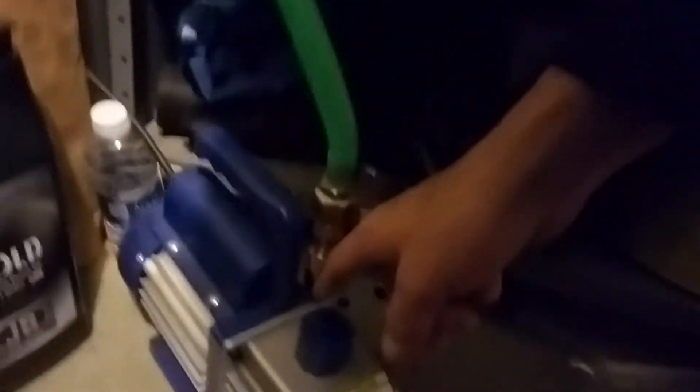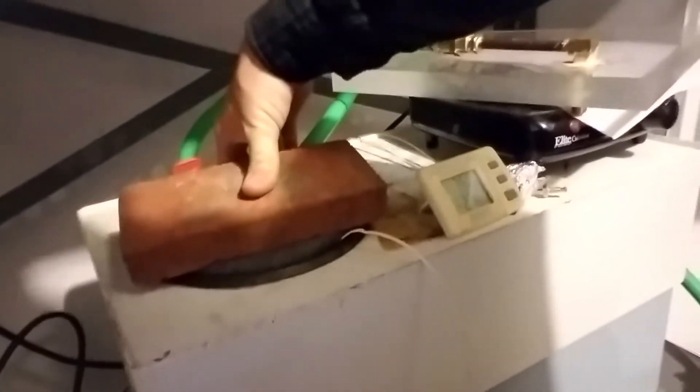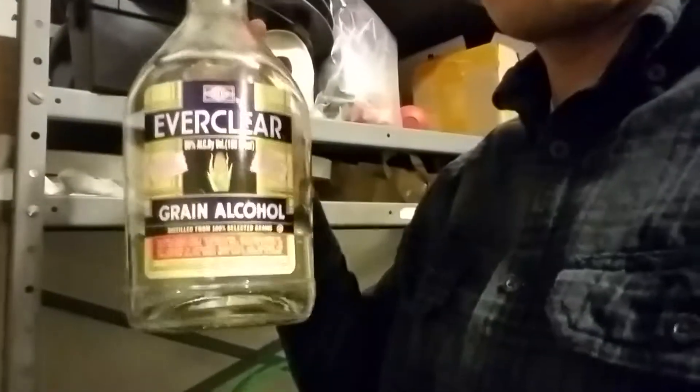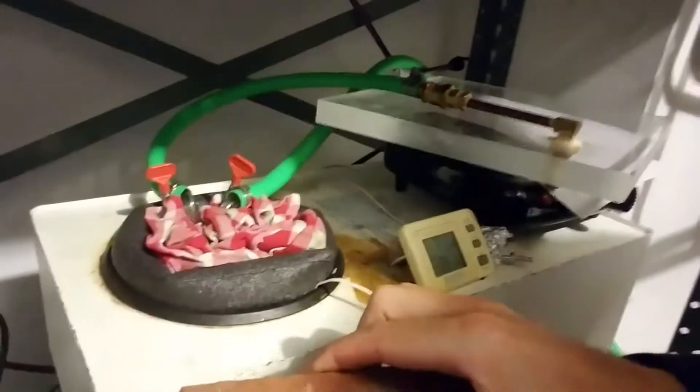The cold trap basically cools this glass jar down to about minus 60°C — it's only about minus 25 now, but it'll get there soon. The vacuum pump pulls vacuum through this hose, through the cold trap glass, and then sucks it out of where we put the pressure cooker. We need this so moisture doesn't get into and clog the vacuum pump. The cold trap liquid needs to stay liquid at minus 60 degrees, and the best liquid for that is almost pure ethanol — you can buy it laboratory grade, or just use Everclear from your local liquor store.